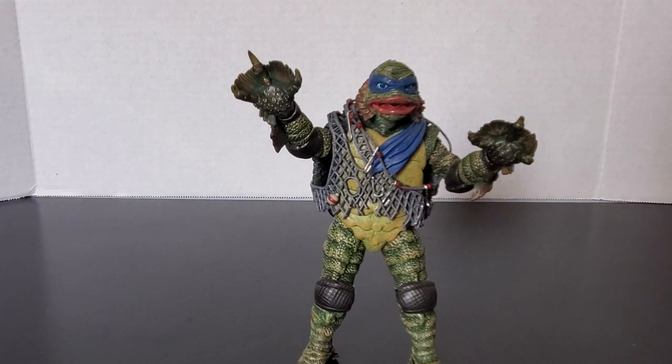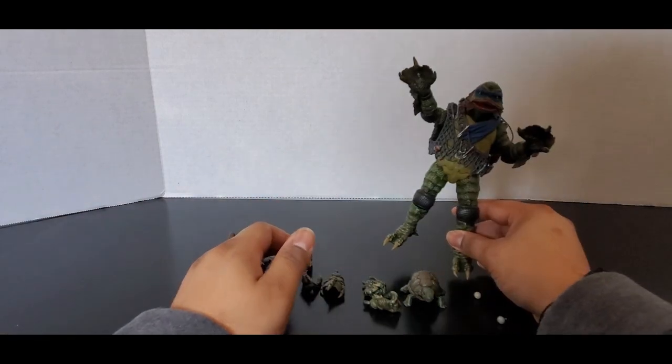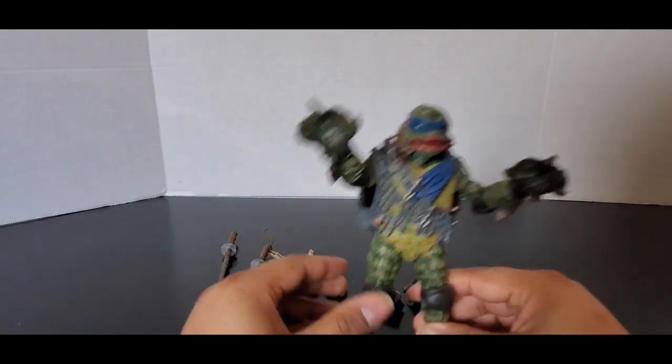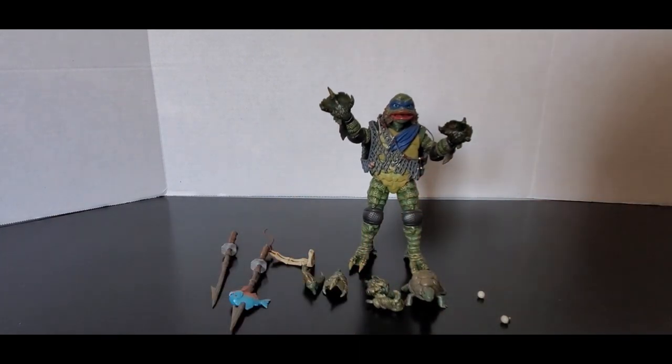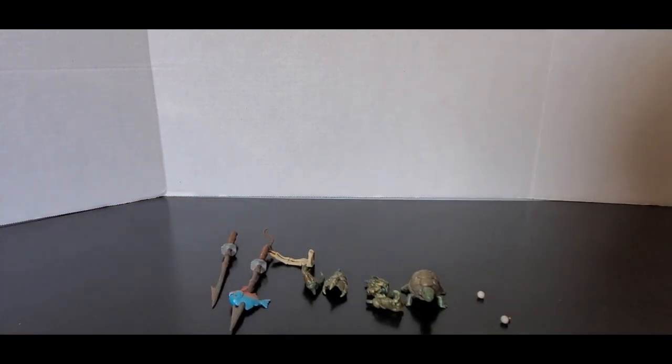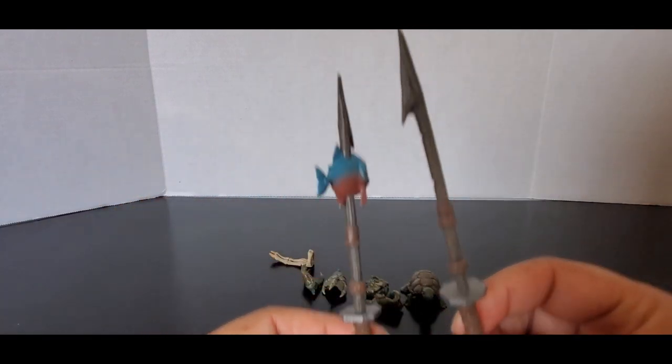He comes with alternate hands, katanas, a bone claw, and a little turtle friend. This is not our first Leonardo from the NECA line with the Universal Monsters and TMNT mashups. The first one was the Hunchback, and I was not a fan of that one — that's why I did not get it. But I love this one, so let's take a look at the accessories to begin with. He comes with two katanas.